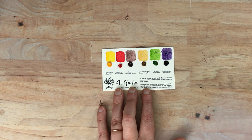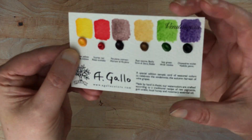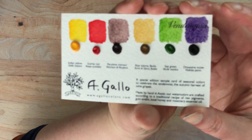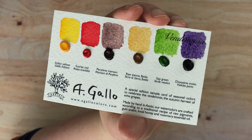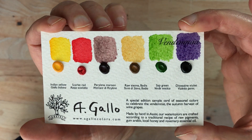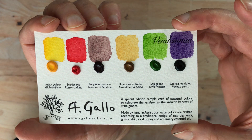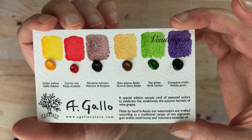That didn't take me any time at all. I probably could have done that in the prior video. Well, in any case, I'm going to show it to you close up. There we go. You can see the Indian yellow, scarlet red, perilene maroon, raw sienna, sap green, and dioxazine violet.